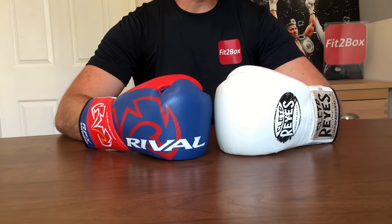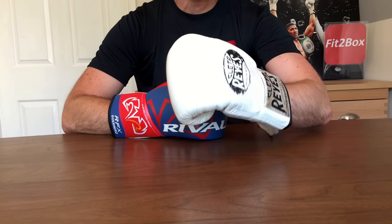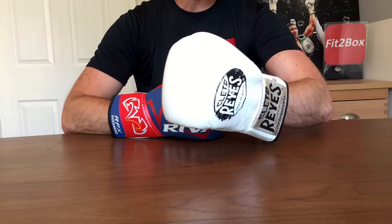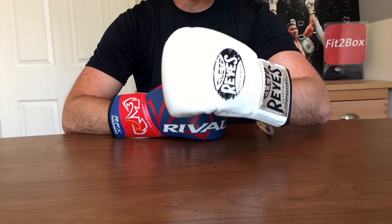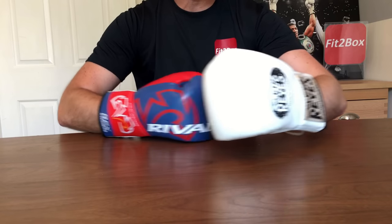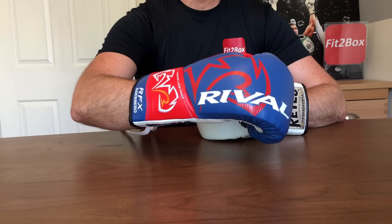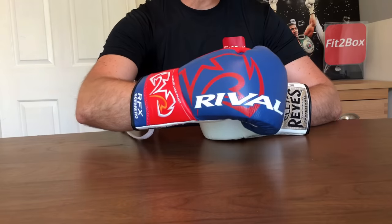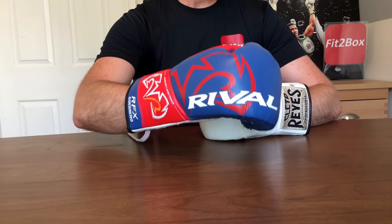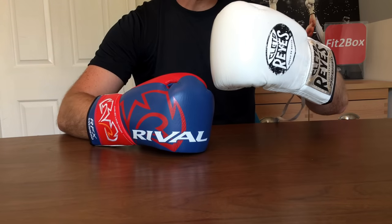Round twelve: value for money. The Cleto Reyes in the UK you normally pick up for about £200 to £210, and that is a glove worth every single penny — great quality for that price. The Rival HDE-F is £164.99, which is a brilliant price. On the basis of how close these gloves are, the fact that the Rival is nearly £50 cheaper means round twelve goes: 10 points to the Rival and 9 points to the Cleto Reyes. That was a superb contest.